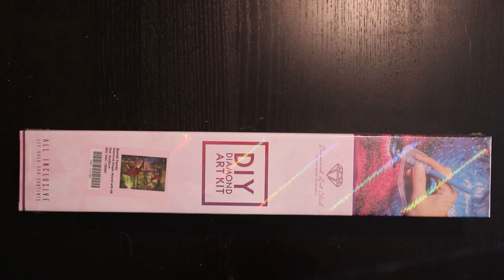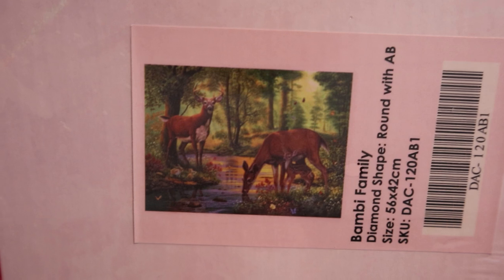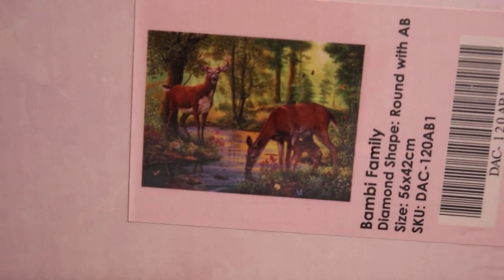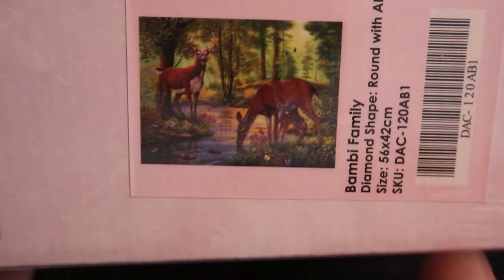Hello and welcome to my channel. It's time for an unboxing of a smaller kit. It's the Bambi family. Isn't it cute? It's so cute I'm melting really. And it's a nice size.